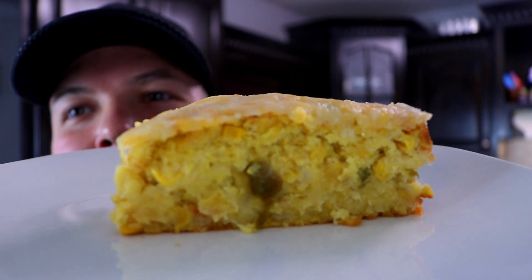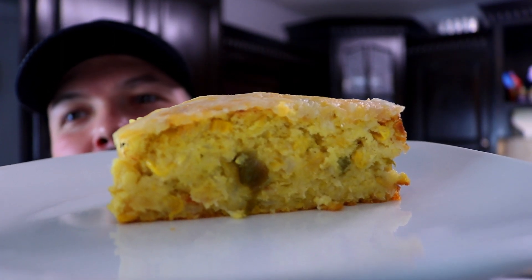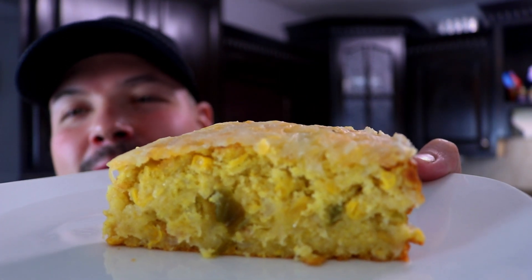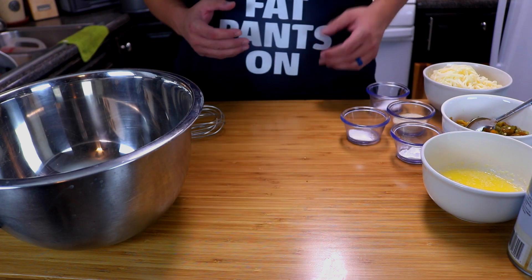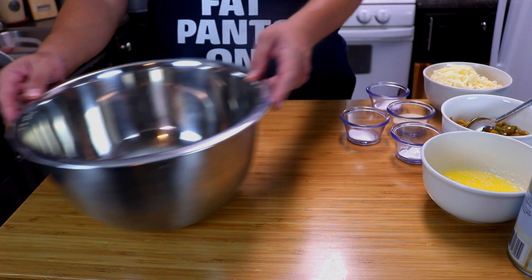Look at that y'all — super cheesy, that's just the way I love Mexican cornbread. Welcome back everybody! In today's episode of Cooking with Kirby, we're going to be making some Mexican cornbread. To start off we're going to be needing a cup of cornmeal and a cup of all-purpose flour.